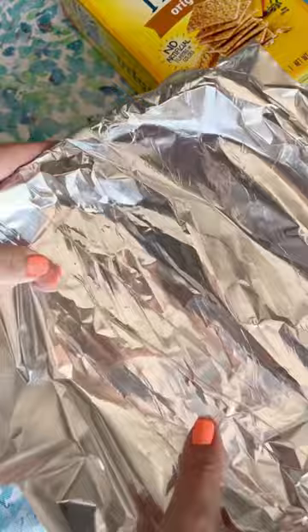Pop it in the fridge for one hour, stir it up before you serve it with some wheat thins, and enjoy. This dip is so easy to make, it's so refreshing, and perfect for the summertime.